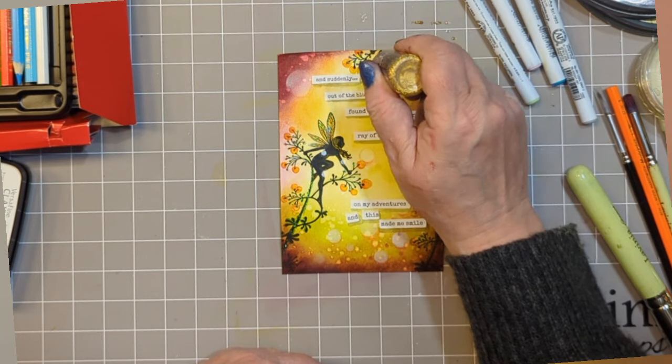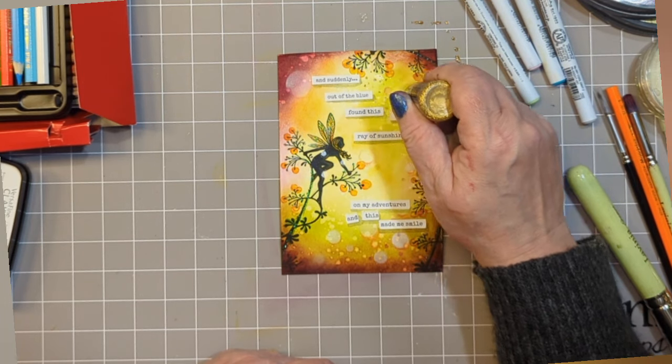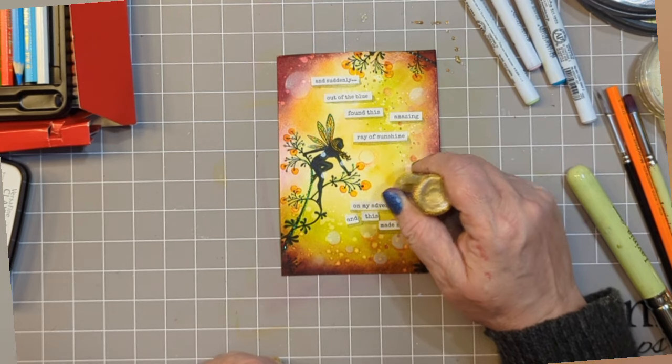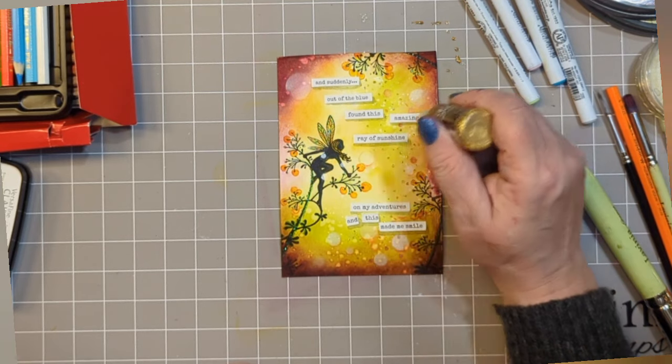Stickles Golden Rod — just a touch of that bling to add to that golden ray of sunshine that we've just created. And with that, with the finishing touches of the bling, that's your card created.